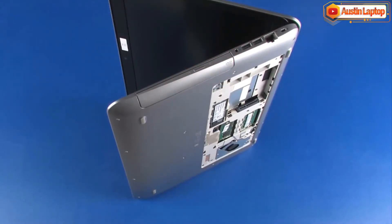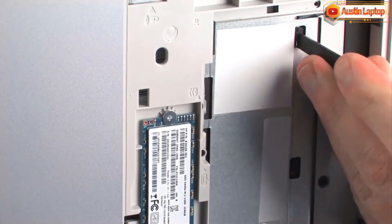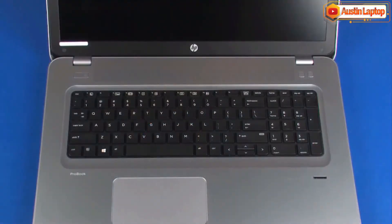While supporting the notebook and keyboard, insert a keyboard release tool into the opening in the base enclosure and gently press the keyboard to partially release it from the top cover. Turn the notebook right side up.